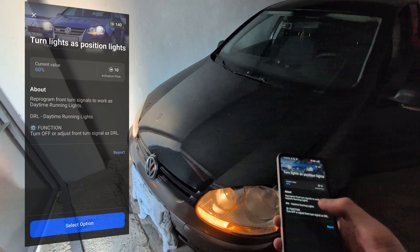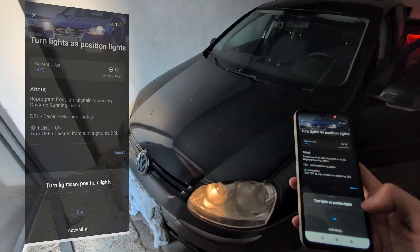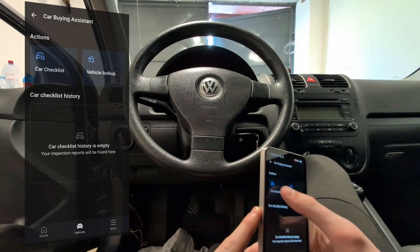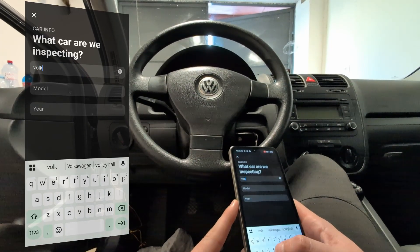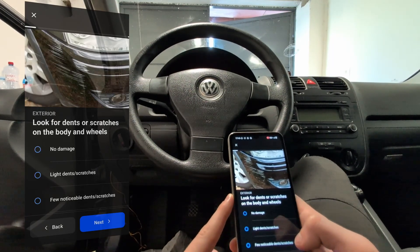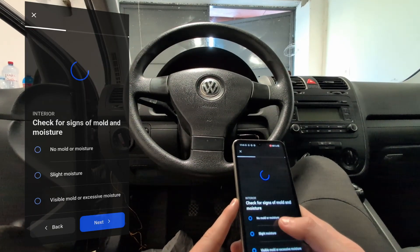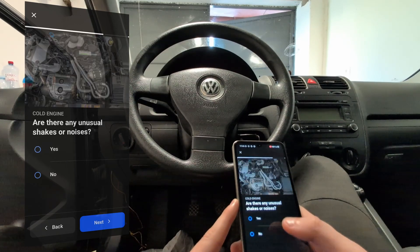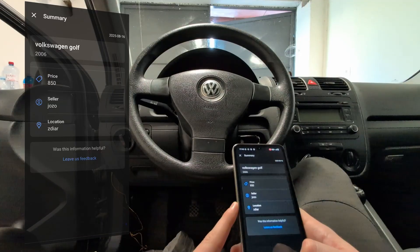Now I am already getting used to the app — it isn't as bad as when I first started it. You have a bunch of other things you can do: mileage check, and the app also says that hybrid battery check is coming soon. And you also have a used car inspection assistant — you tell it what car you are buying and it gives you steps of what to look for. Not a bad thing — I did a lot of used car inspections and often you forget things, so it is a nice reminder when you are buying one, since you will be scanning it anyway.